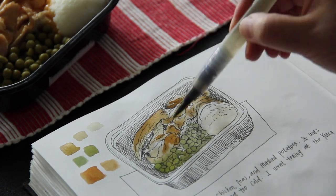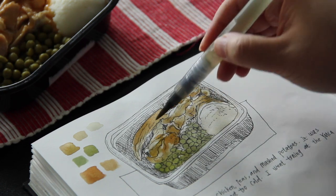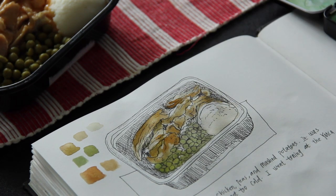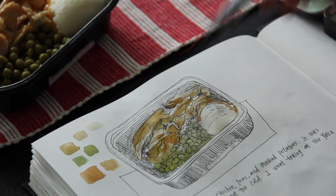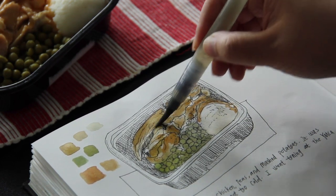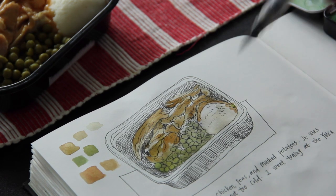Practicing adding more or less water to the same color — like for the chicken — just makes the objects more interesting by having a variety of different tints and shades. I did not cover all the areas of the first layer; in this way it makes your objects look more alive.